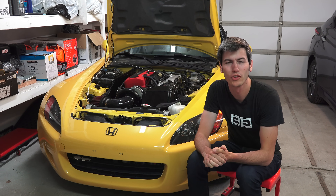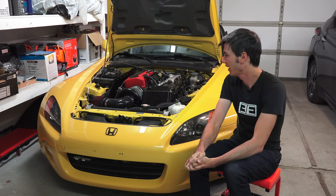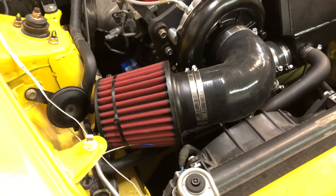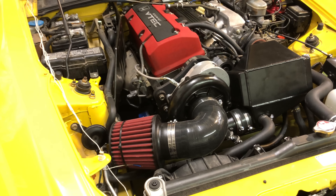Hello everyone and welcome. In this video we are figuring out whether or not my supercharged S2000 has a hot air intake. You can see the air intake right here — it's towards the front of the engine and it is within the engine bay, so perhaps it's not in the greatest spot for drawing in cool air.